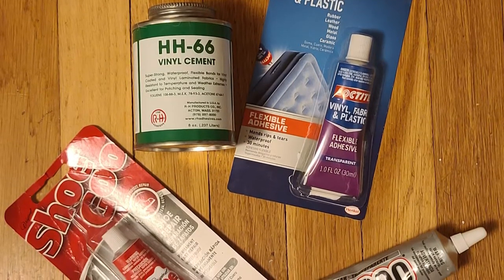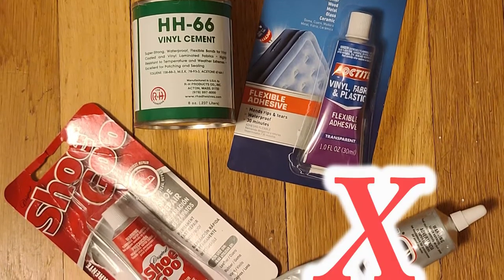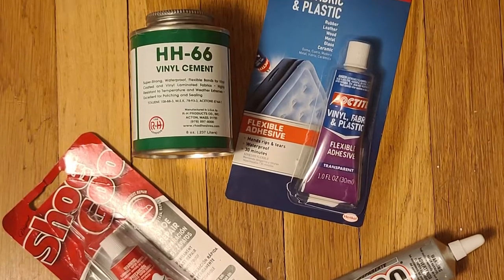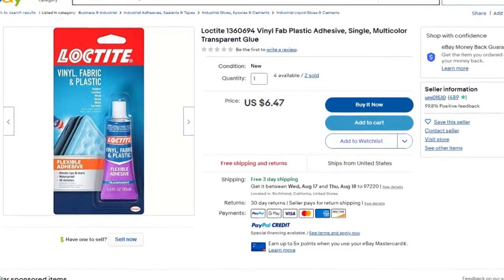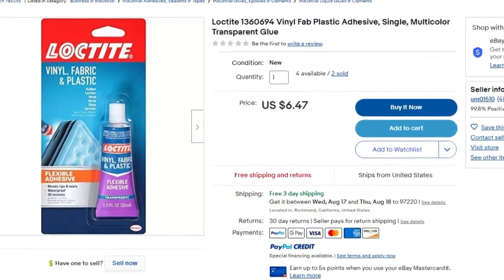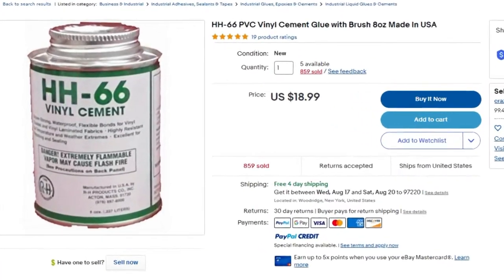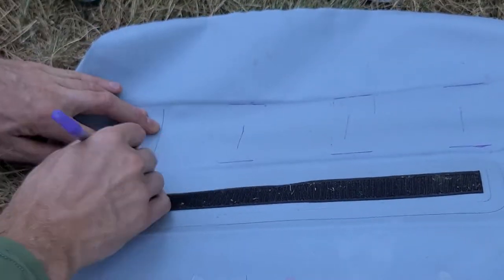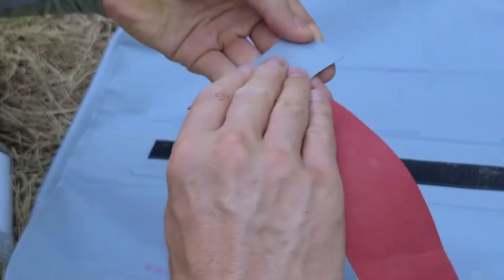Two of them failed and two worked. I say don't use E6000 nor Shoe Goo for patching your kayak. Both Loctite and HH66 seem to have done a good job. Loctite is way cheaper but much smaller. So if you are expecting to do a lot of patching, you can get the HH66. It seems to be the product that pretty much all the professional white water companies use for their repairs, and even kayak manufacturers use this for gluing kayaks, from what I understand.